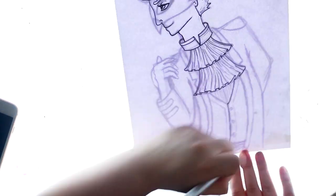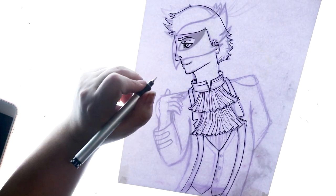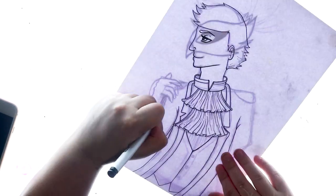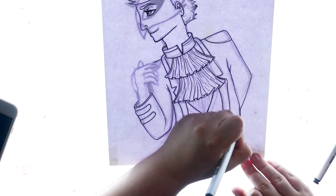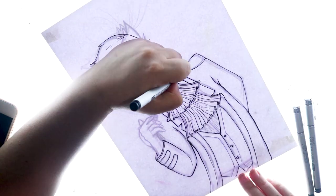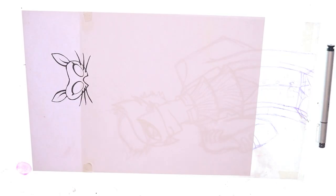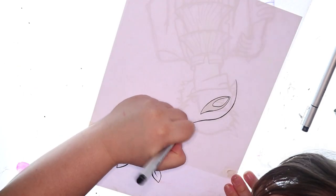As you can see, I'm actually inking these characters onto separate pieces of paper. This is for a specific reason — I wanted to give them a little bit of a 3D effect for this artwork. So it looks like multiple drawings, but don't worry, it's going to come together into one illustration. This idea came to me very randomly and I was so excited to do it.